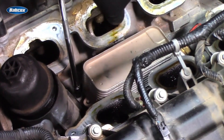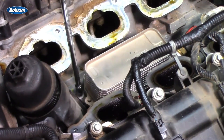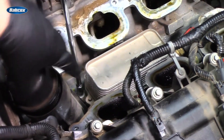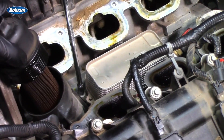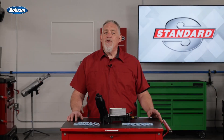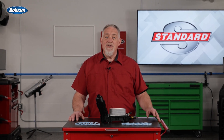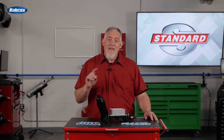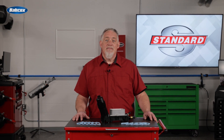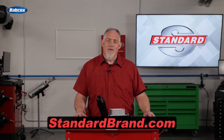As so often happens with OE designs that just don't get the job done, the aftermarket has made efforts to solve the leaking problems common to the Pentastar oil filter housing, and Standard's efforts have been successful. Improvements over the original design, correct filter and sensors, and comes to you completely assembled — that's what's in the Standard box. What's in yours? Visit StandardBrand.com for more information.